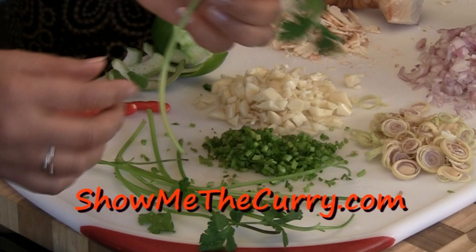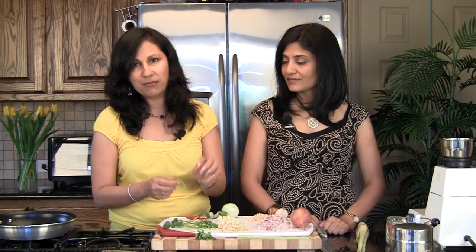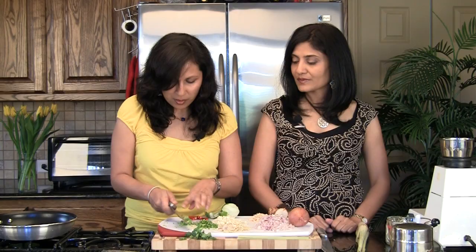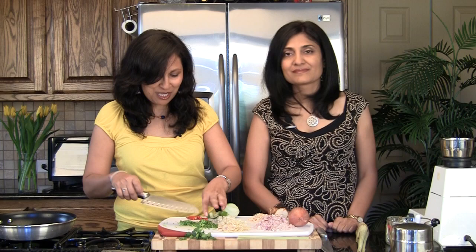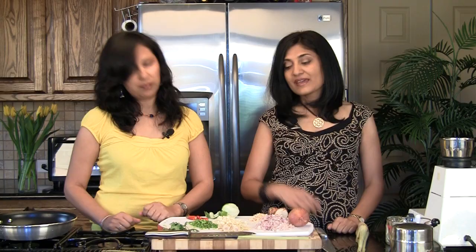The next ingredient is cilantro or coriander. After washing it, we've removed the leaves — you're not going to use them for this paste. We just fold the stems and chop them fine; it's easier to measure that way. This is about two tablespoons of minced cilantro stems.